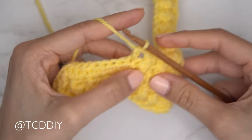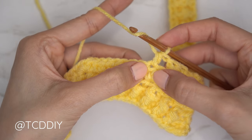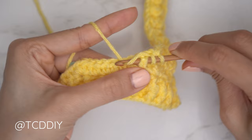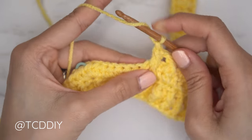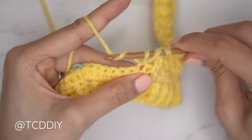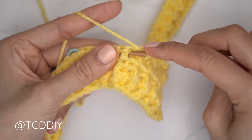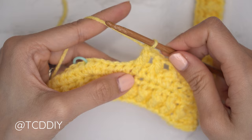Continue the alpine stitch pattern: yarn over for a half double crochet into the next available stitch (skipping one from the previous row because the front post double counts as that stitch), then yarn over for a front post double — skip the next half double crochet from the previous row, insert underneath the following one, pull through, pull up tall, pull through two, pull through two. Continue this alpine stitch detail until you reach your stitch marker.